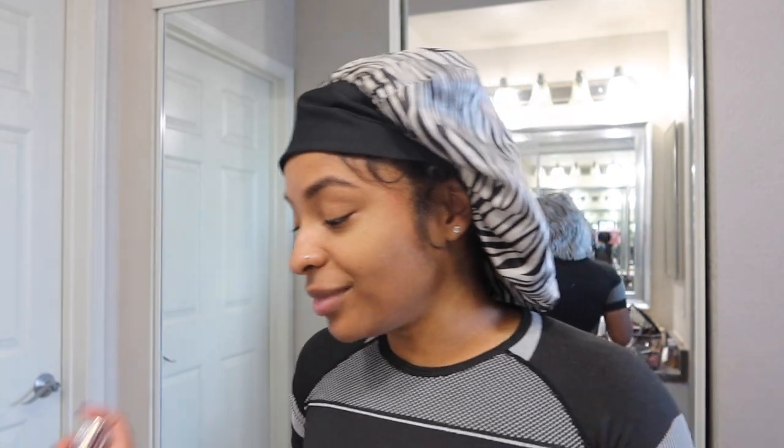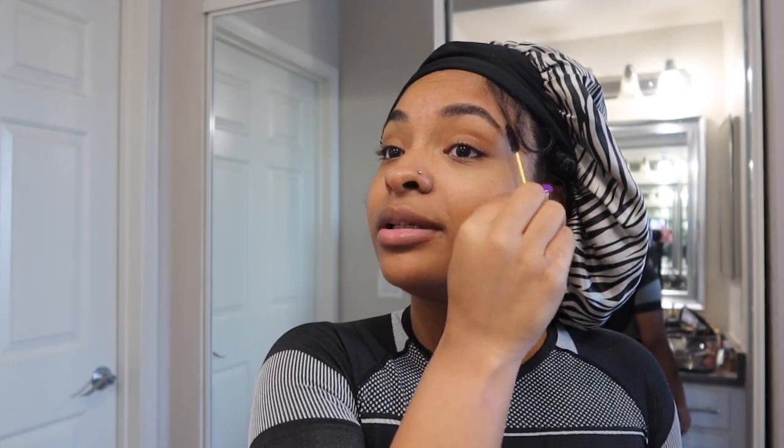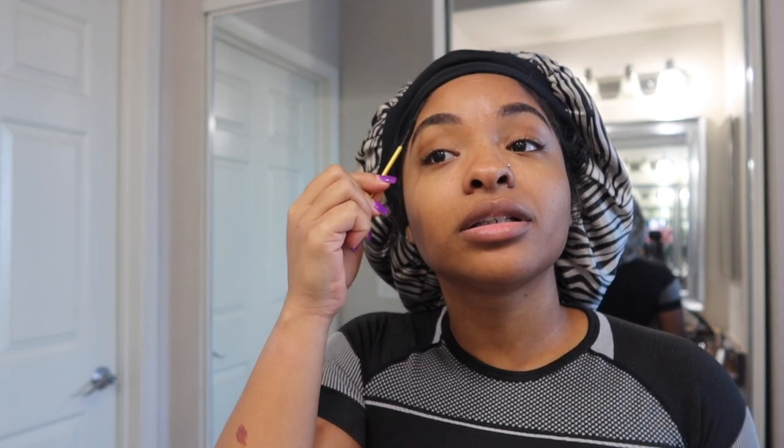I'm not a makeup guru or nothing like that, but this is just the way I like to do my makeup — I like it very simple but cute. My guy is in the room sleep right now. I gave him some Benadryl last night — if you've seen the vlog before this, then you know why.